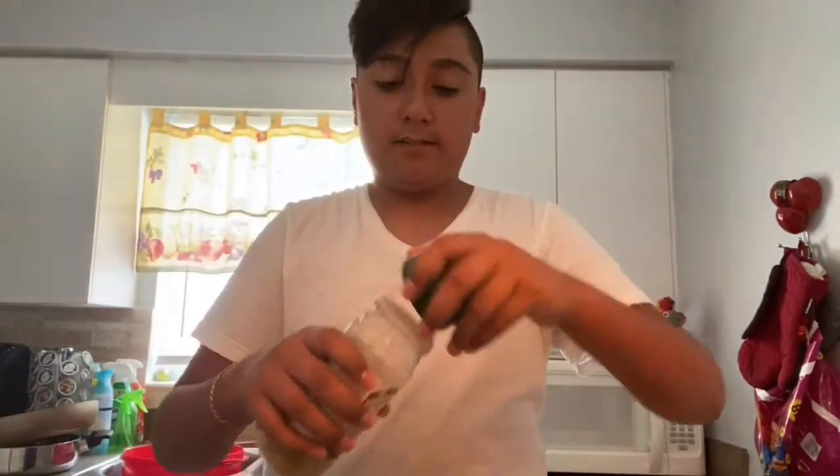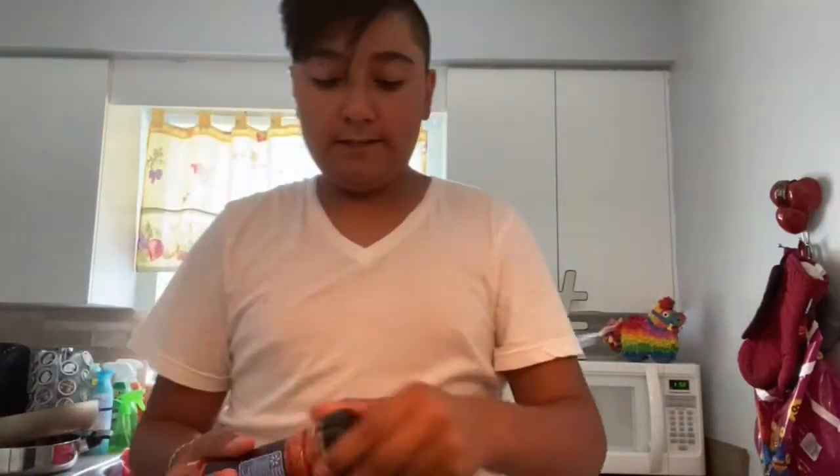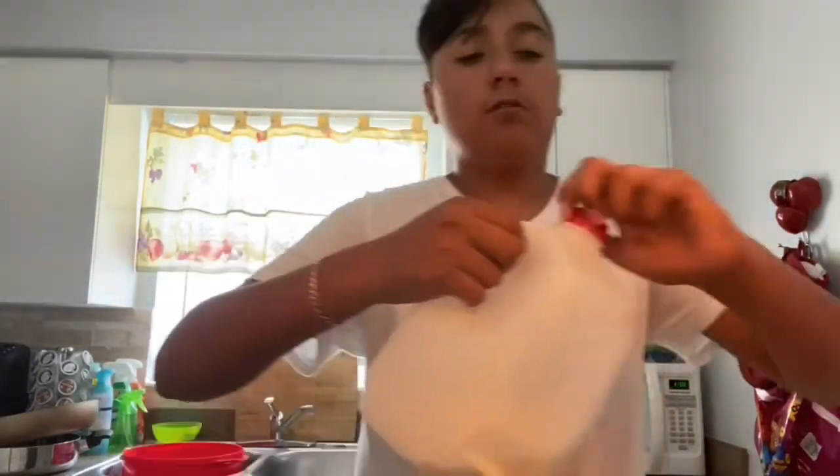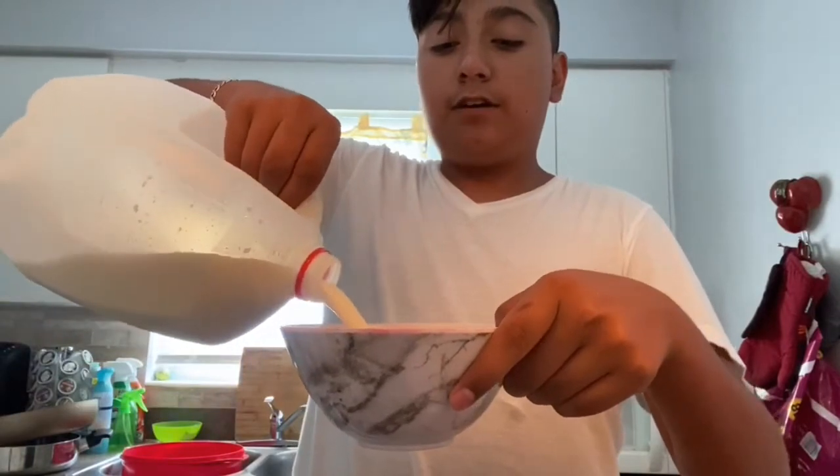Oh, I added too much garlic powder! Then add the complete seasoning. This is going to be your dry mixture, so whisk it all together. For the wet batter, you're going to need milk — however much you want to add — and then crack in one egg.